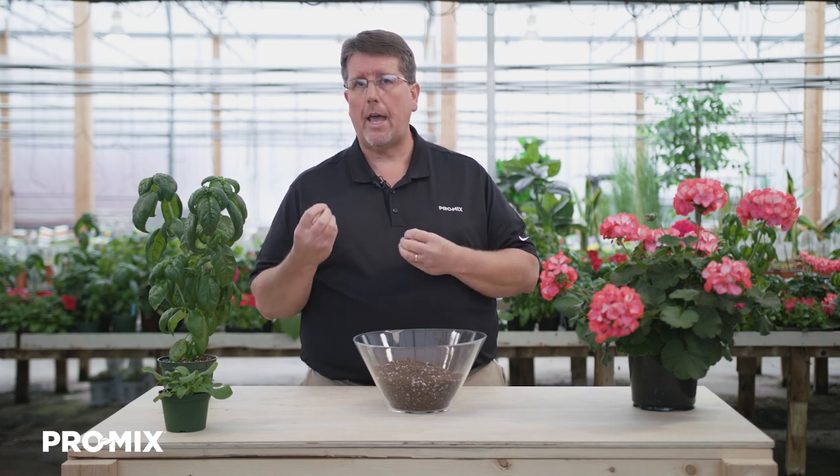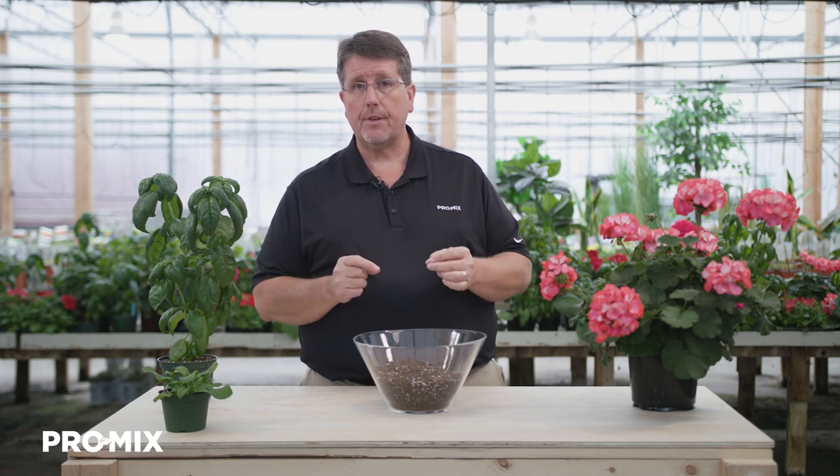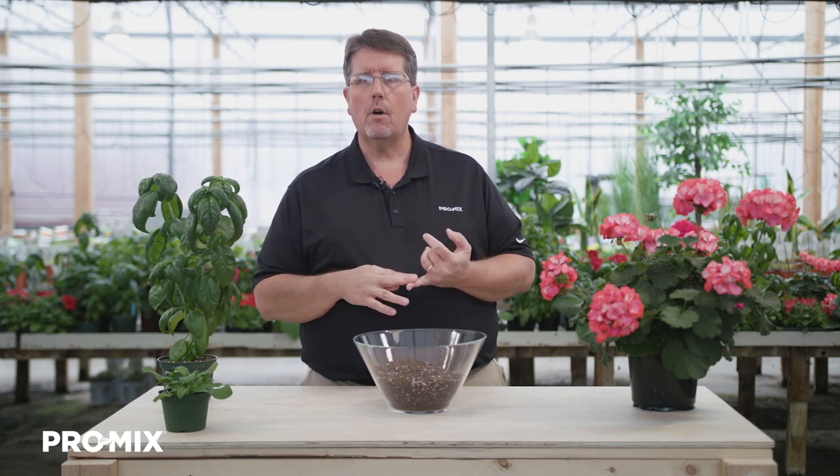Tips when using the ProMix BK25: we recommend beginning fertilization within seven days after planting. The starter fertilizer is consumed by natural microorganisms that come with both the peat moss and the bark. So if the product is coming to the six-month range, you might see a reduced fertilizer charge — you may want to bump up the feed a little bit or add some feed right from planting. We recommend using the ProMix BK25 within six to nine months after the date of manufacturing, due to potential loss of the starter fertilizer charge and also potential loss of wetting agent.